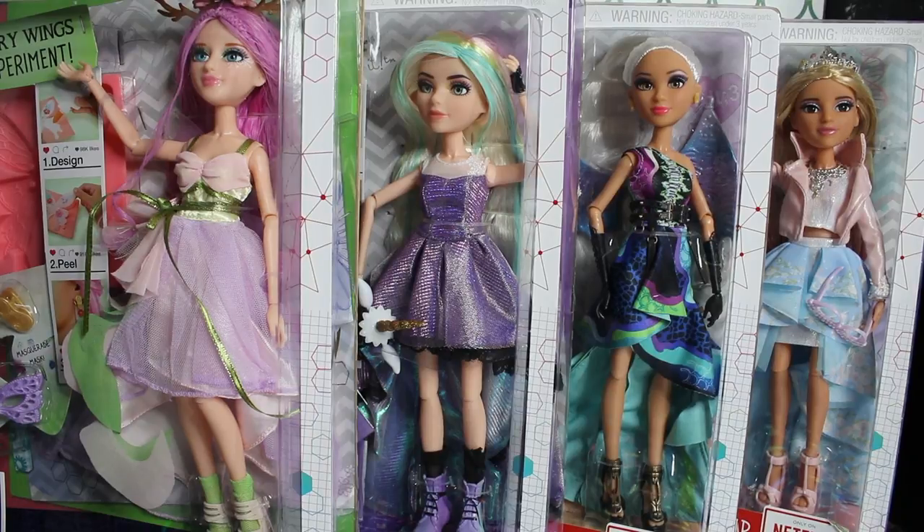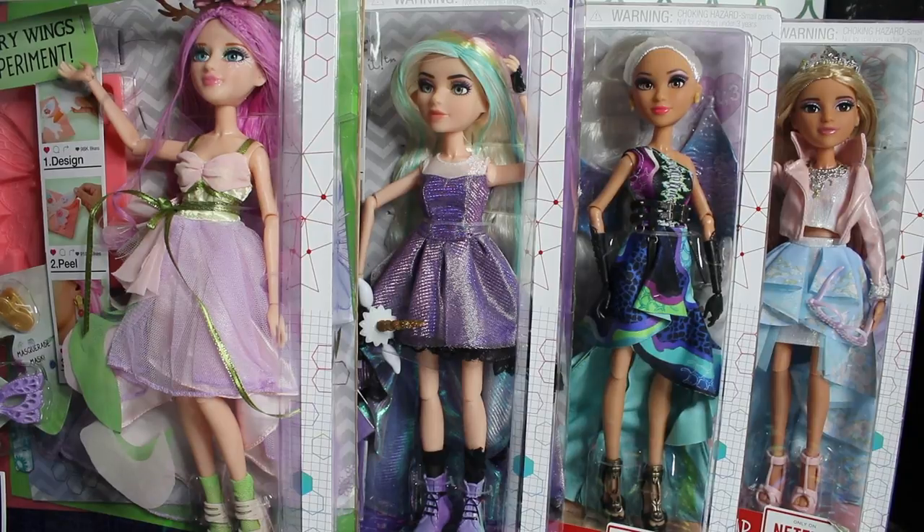This line — we've mentioned in previous videos — Project MC Squared doll lines don't actually have names as a line. They name them individually, depending on the experiment that the girl comes with. If you'd like to learn more about Project MC Squared, we reviewed a previous set of dolls in the series, so you can check that out in the description. We're going to jump right into this wave, which is essentially a Masquerade Prom theme, as it says on the back of the boxes.